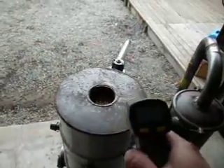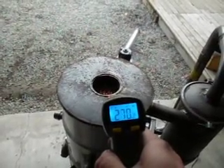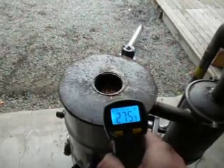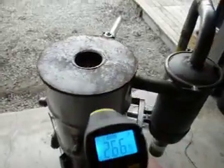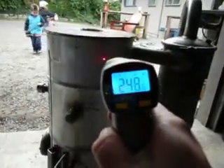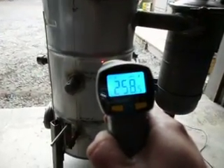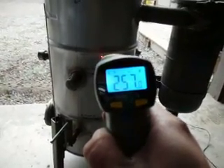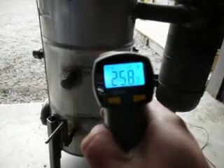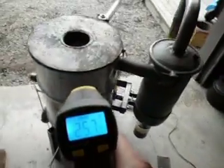Starting up here at the very top plate — about 270 degrees. You can see the little red laser — 275. Coming down on the side: 248, 250, 255, and it starts going down. Right about at that rim is my highest temperature, about not quite 260 degrees.